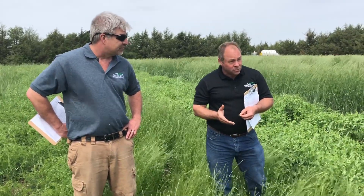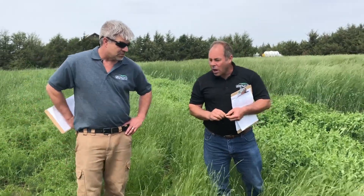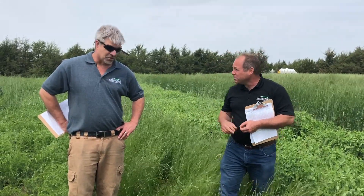Over 50 degrees. Add additional surfactant. Ammonium sulfate is really critical. And do not tank mix with atrazine or Sharpen — that's a couple big no-nos. Don't spray on a cloudy day. Don't spray late in the day.